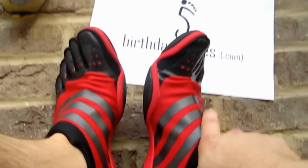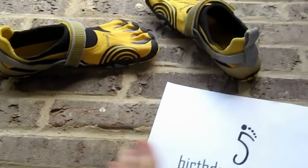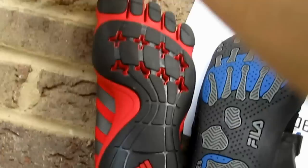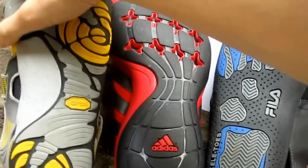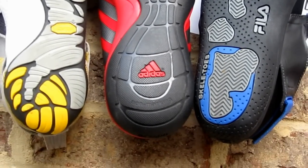For gym use — squats and other exercises where you're grounding yourself with heavy weight on your shoulders or hanging from your arms — the Adipures do a solid job of making you feel stable on the ground. One thing I've noticed is that the heel feels a little wide relative to other toe shoes. You can see on a comparison just how wide these heels are, though I'm not sure why Adidas went with that design.